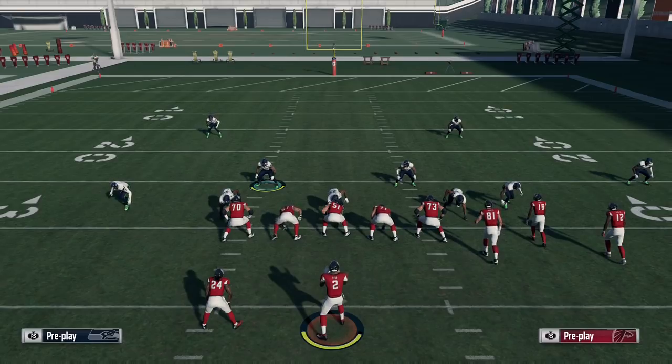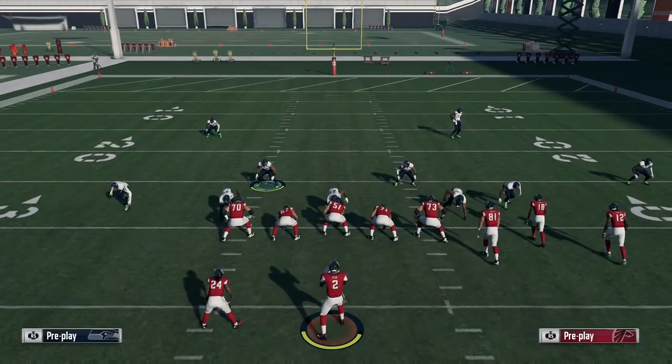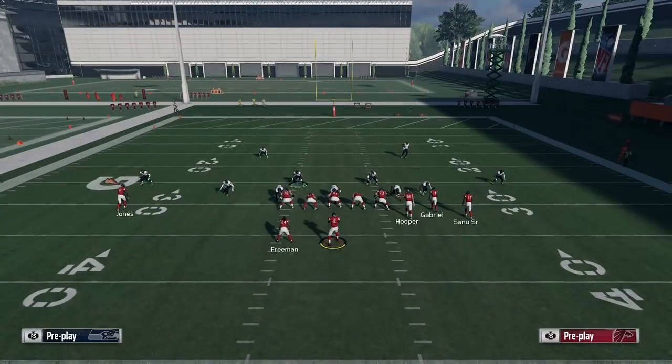Starting off on defense here, I'm in Dollar DB Fire 2 Press — a look similar to what Drini runs. On offense I have corner strike here, and I'll also show PA post, both with that short corner out that's so effective.